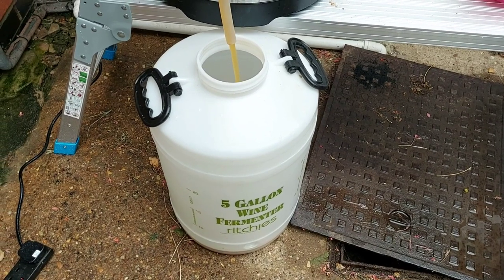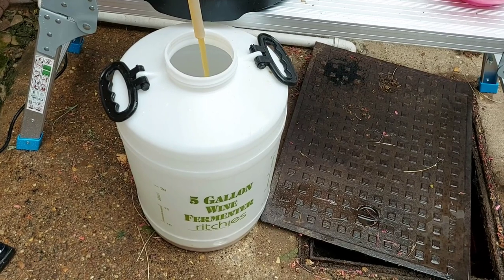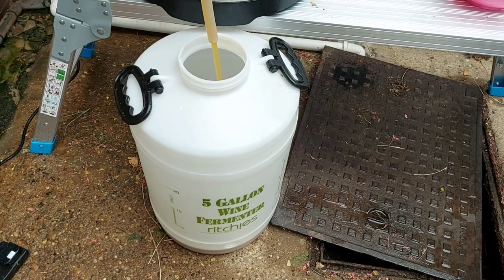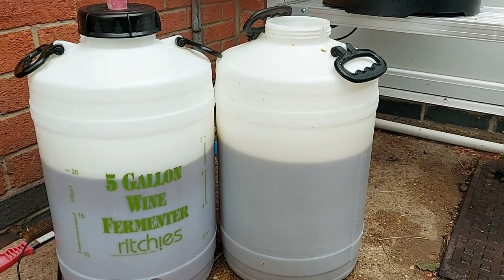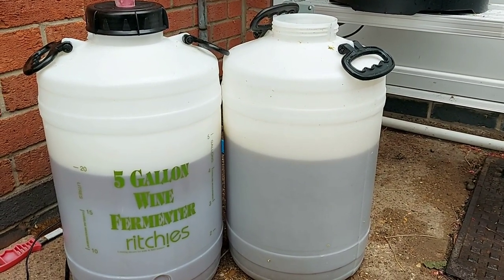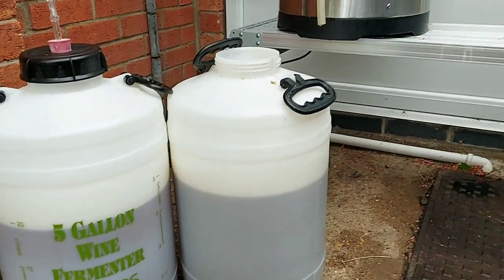Obviously we've got no filter on the tap — it's coming out pretty strong at the minute. That's brew day done. I managed to get two fermenters of just shy of 20 litres each. I'll get my yeast in and see how it goes.